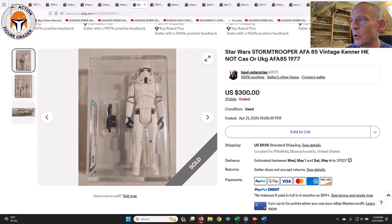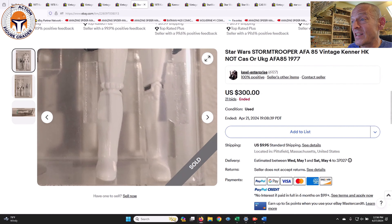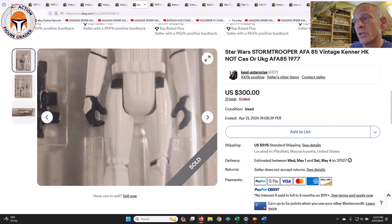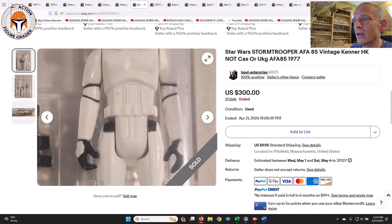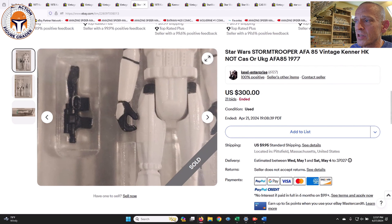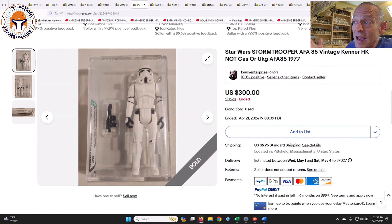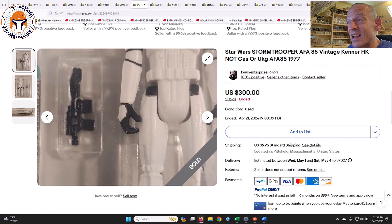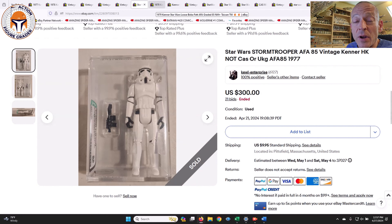Next up was an AFA 85 Hong Kong Stormtrooper. I thought this was a good buy at $300. I personally do not see any discoloration — the limbs and body look close enough to me. This one did have some wear around the hand, very clearly on the front finger and where the pistol goes in, so I'm guessing that's what held the price back. Normally an 85 Stormtrooper loose graded like this, new case style, would probably be more like $500 plus. People really looked at that hand and decided it's a low 85, which kept the price down. But $300 is a price I'd pay all day long.